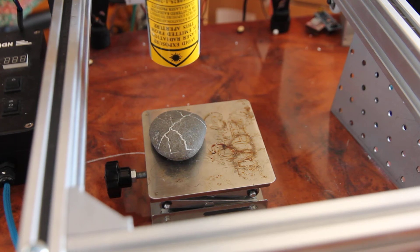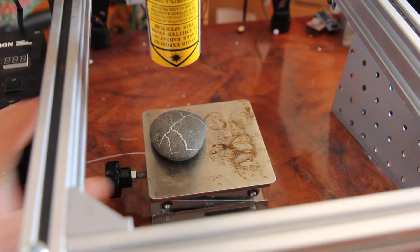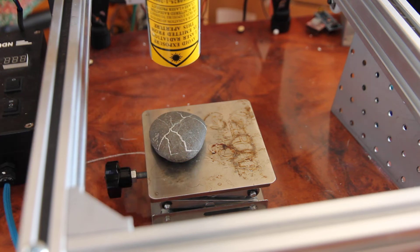Hello everyone. In this video I want to show you how you may engrave on stone, or call it rock, granite, using our 10 watt DPSS laser module. So let's start doing some tests.